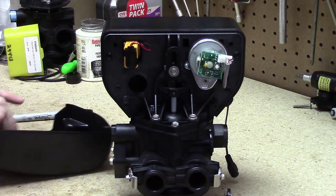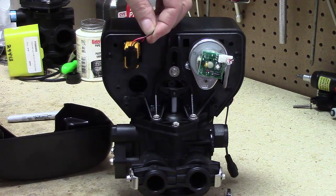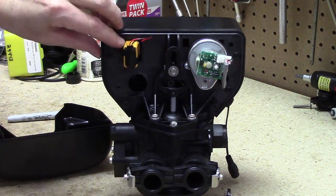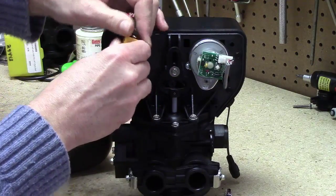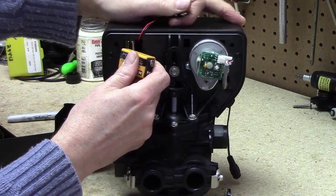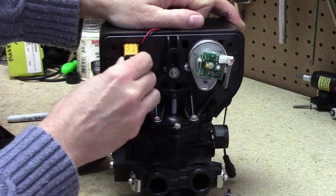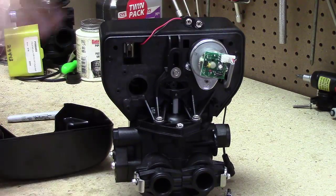The most important part of the operation is putting the two terminal leads up in the upper corner to keep them out of the way of the metal clip that holds the battery when you expand it. The other important part is using the battery itself to turn the two clips open wide enough to get it in there. That's how you install a battery — thank you very much.